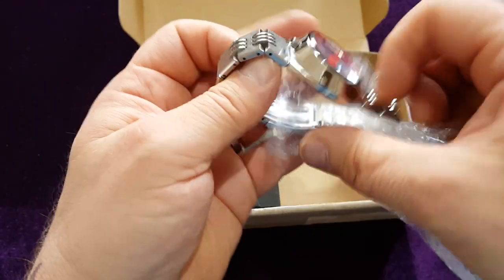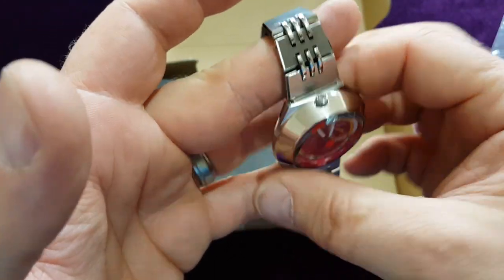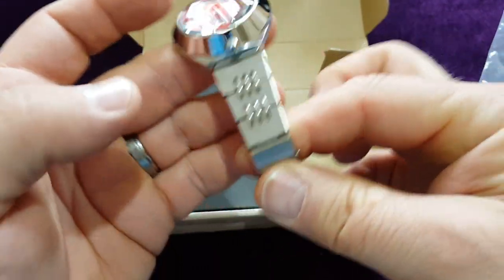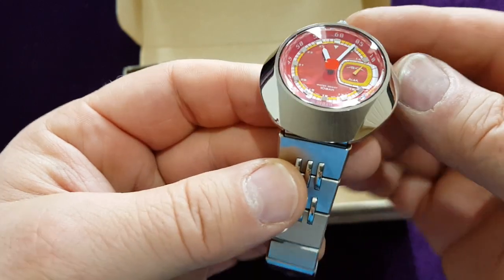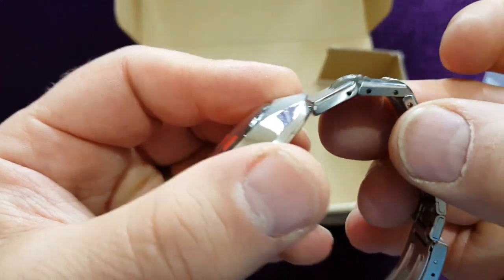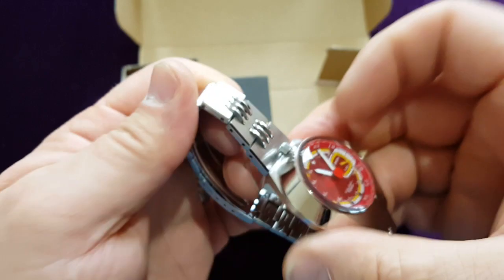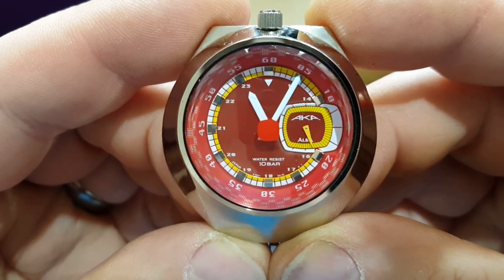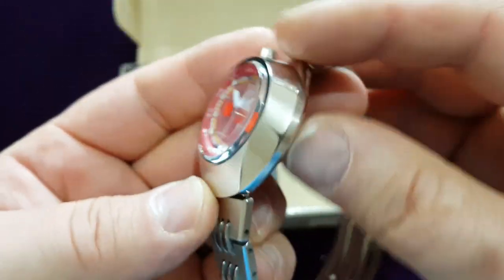Just a quick unboxing to check that everything is in the box — oh my, look at this beauty! It is in absolutely perfect condition. Looking behind the camera, it's in marvelous condition — literally marvelous condition. Look at this bracelet. I really like this one. This is the Alba Bullhead, a beautiful watch.